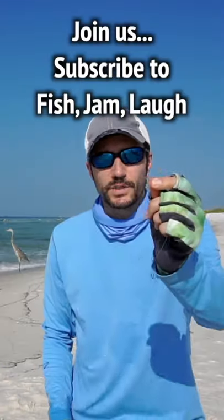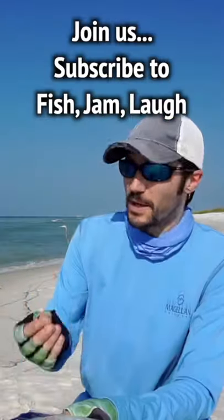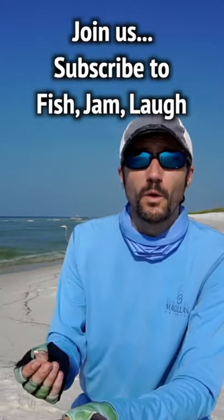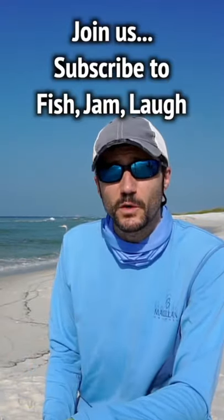And then at the very end of the line, it's got a little loop made. We're running it through a two-ounce pyramid sinker. And last but not least, these guys — fish bites. Smells great to the fish, they love it. I've caught probably more pompano on fish bites than on regular sand fleas, just because I feel like I lose the sand fleas so quickly.